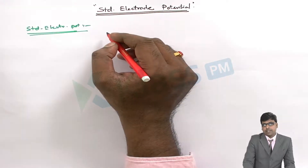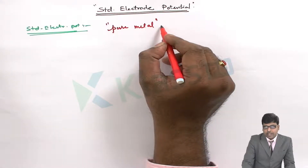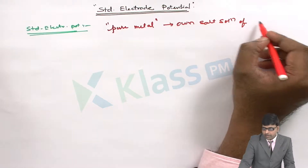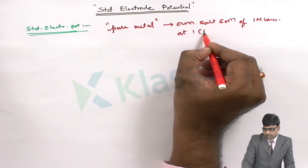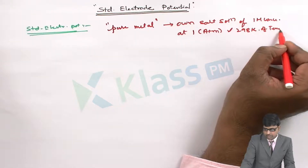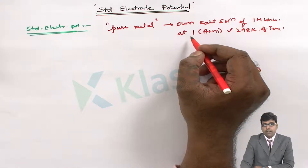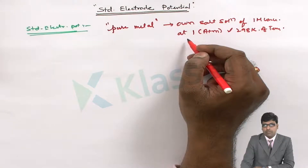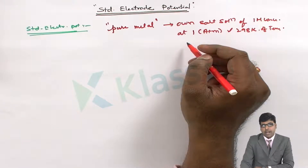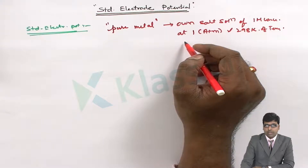Standard electrode potential is the electrode potential exerted by a pure metal when it is dipped in its own salt solution of one molar concentration, at one atmosphere pressure, and at 298 Kelvin. This is called standard electrode potential.